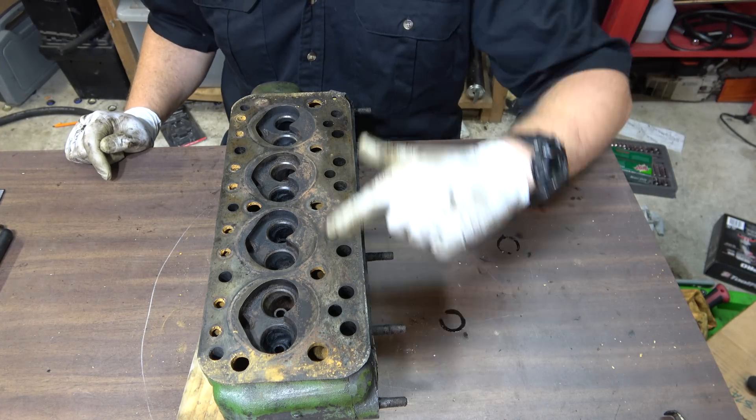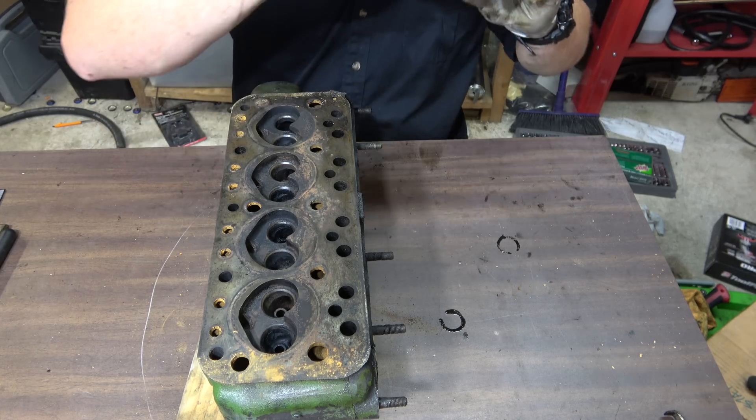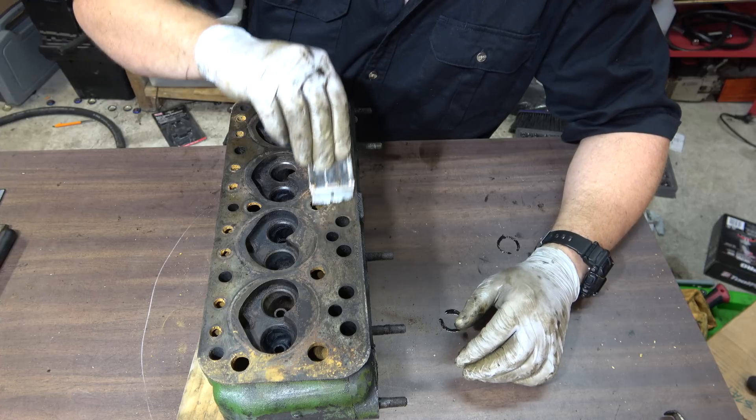Alright, so next we're going to clean up this surface here. You can use a metal scraper to get all the old gasket off.